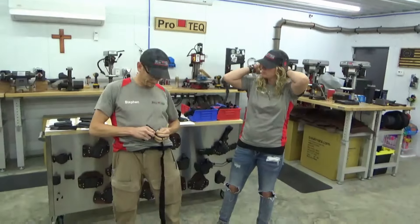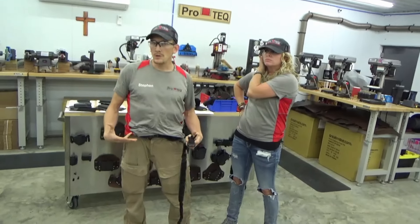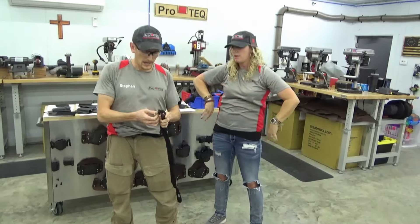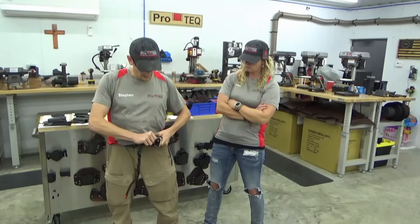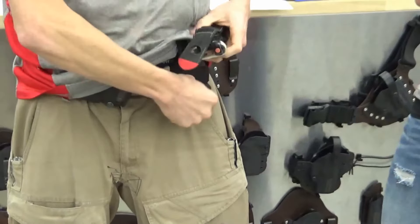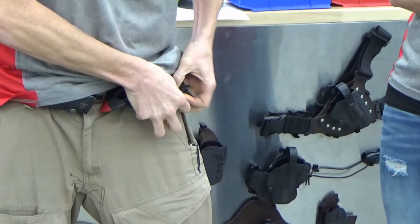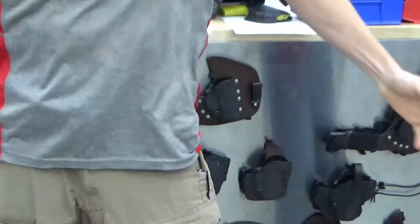So the low profile tourniquet holder is a way to wear a tourniquet on your belt, on your duty belt, on your kit using a molylock clip. And it's a very simplistic and comfortable, believe it or not, way to carry a tourniquet. Let me dress this one up really quick so I can show you. It goes on the belt right like this, and it's got a little tab underneath it. Here's what it looks like under the shirt.